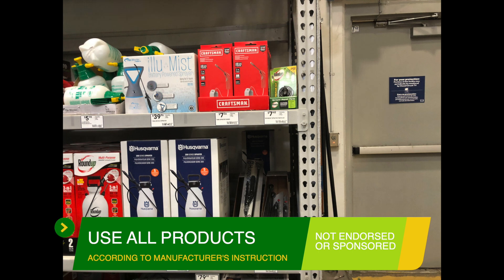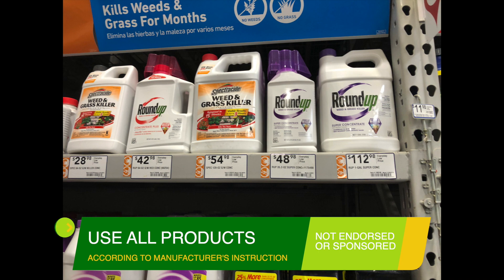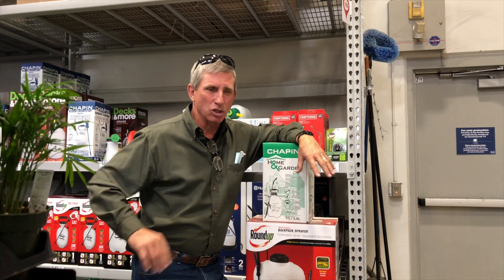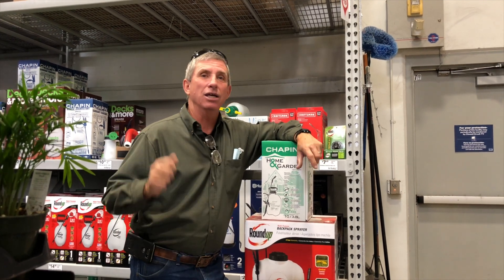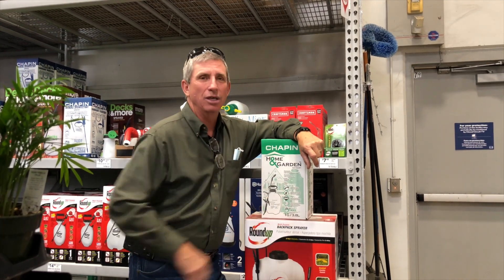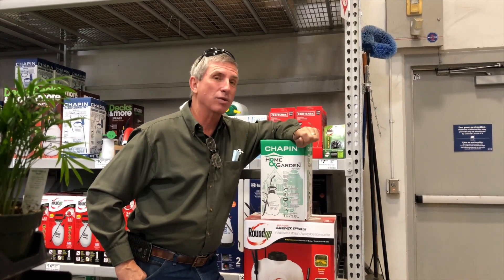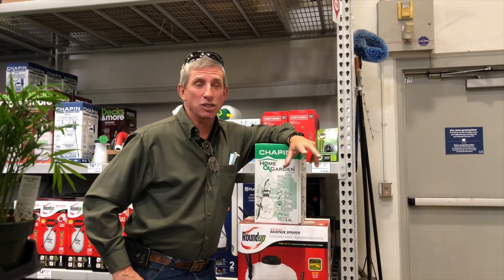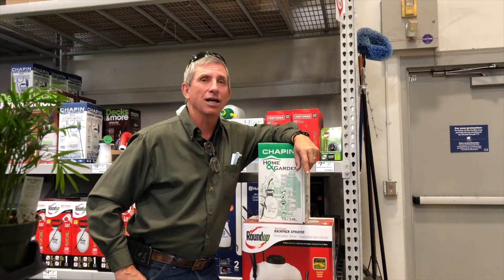Make sure you don't overfill them, and use all the product according to manufacturer specifications. Do not overfill and cause a spillage down your back or neck — I don't want anybody getting saturated with herbicide. Make sure you fill correctly, mix correctly, and put on the proper safety gear. A fantastic tool for residential and country yards — I strongly recommend backpack and pump sprayers. You guys take care, I'll see you next week.